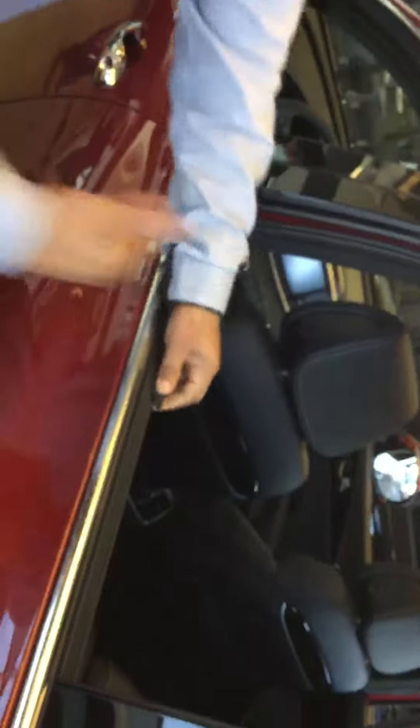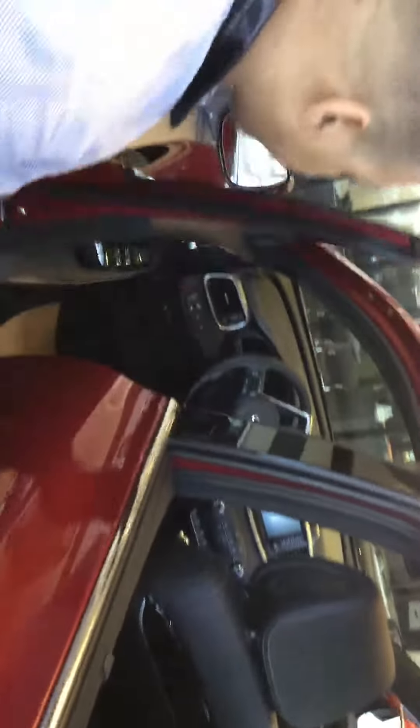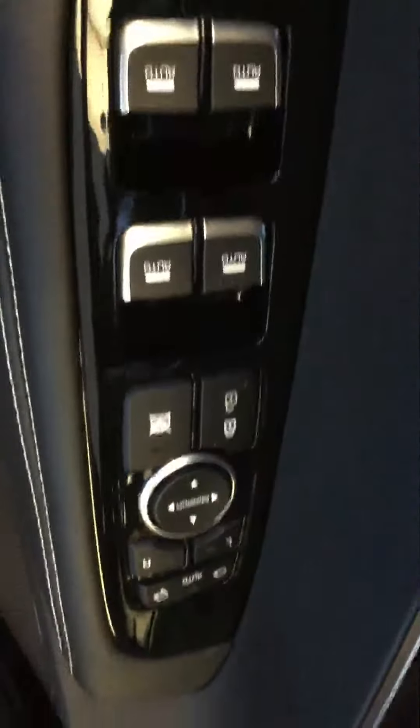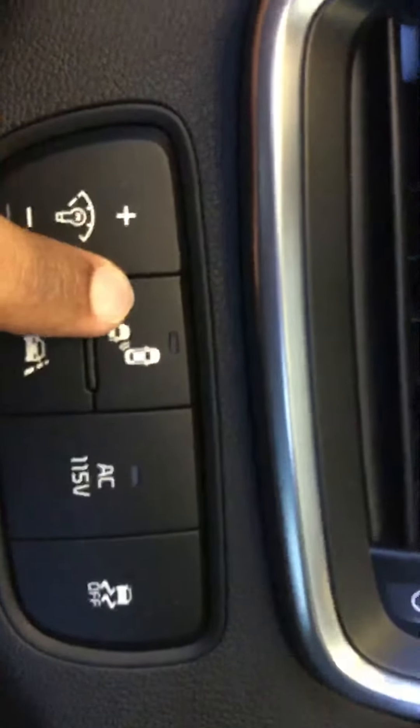We also do have another screen here which is a sunshade screen built into the back of the car. In here it's all powered windows, all powered doors, powered seats — fully powered seats. You have your lane change detection, your blind spot detection right there.